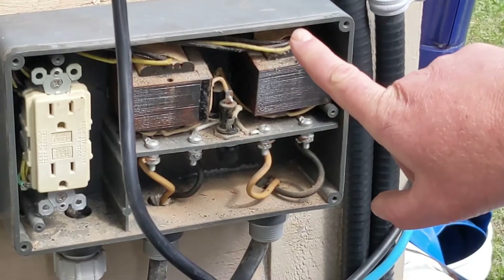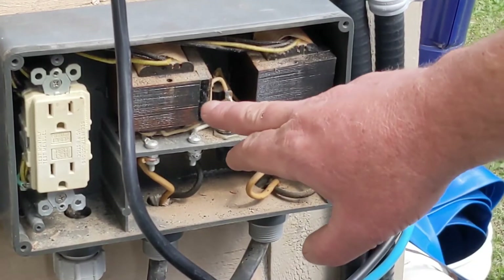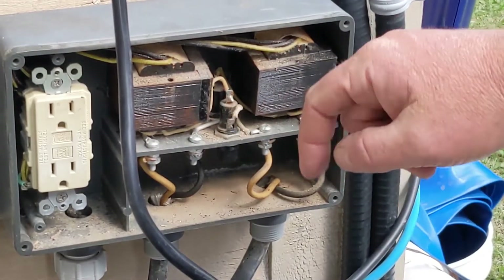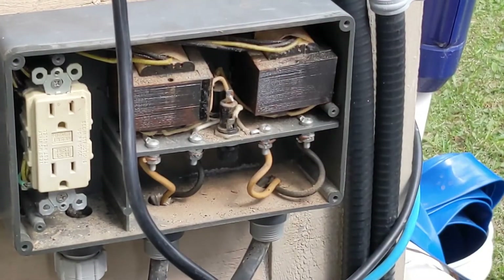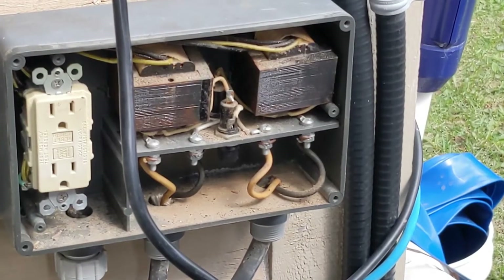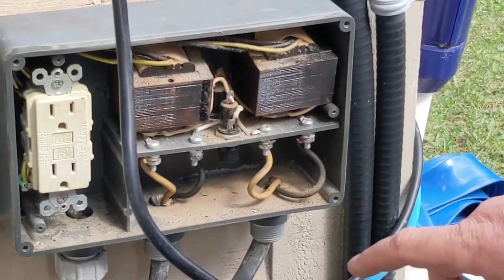This is a dual light system, but you might have one transformer — just replace the transformer for your setup, and I'll link it down below. Both transformers went out, probably because moisture got in. There's a lot of dirt in there, likely because the flap over top was off. You want to replace the transformers — it's pretty simple, just take out the screws and take some pictures before you start.